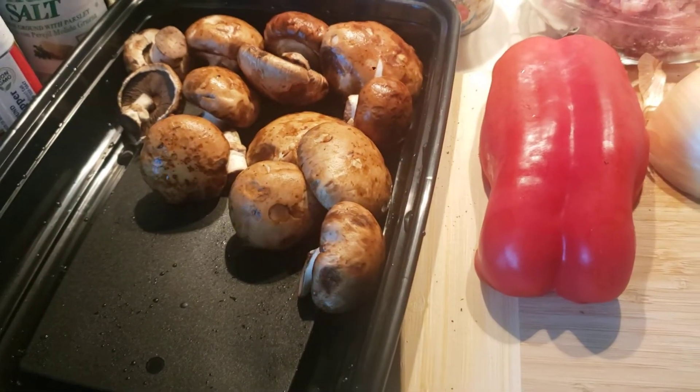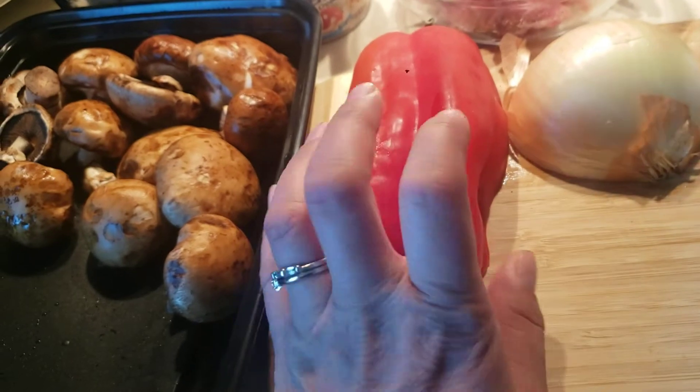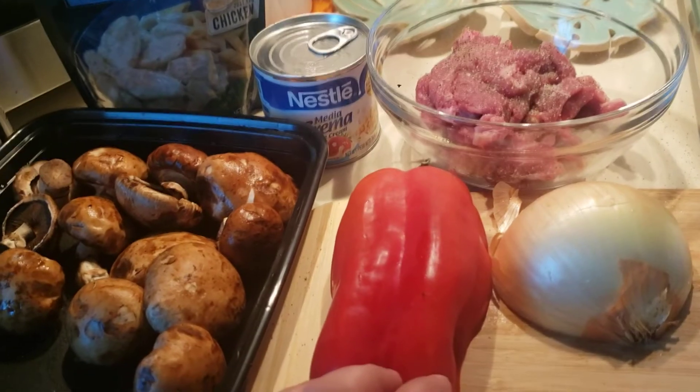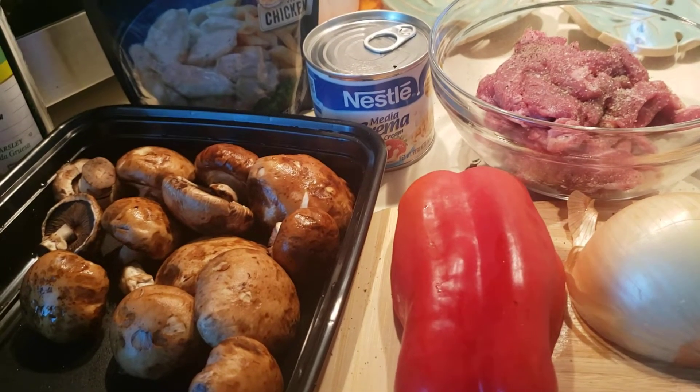Then I'll put some mushrooms, cut them a little bit, and add some red bell pepper. That's about it. Thanks for subscribing and the likes — take care, see you later!